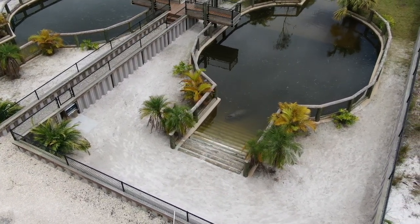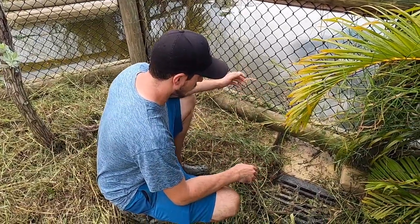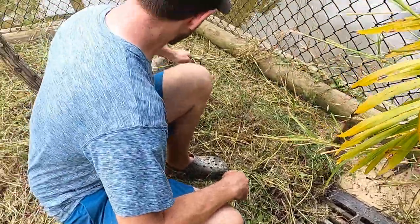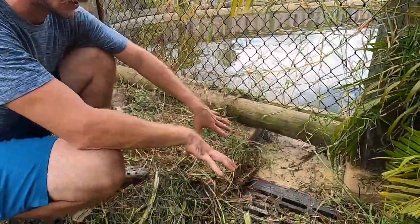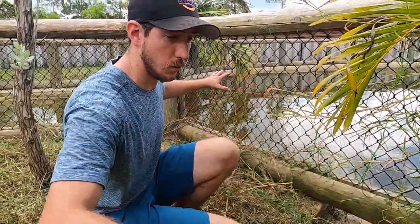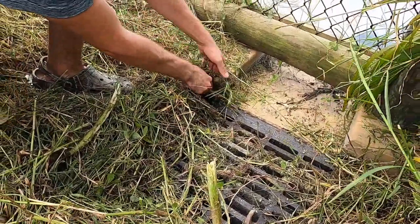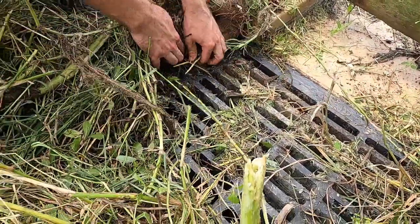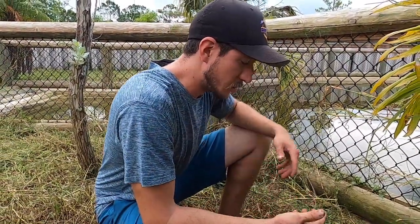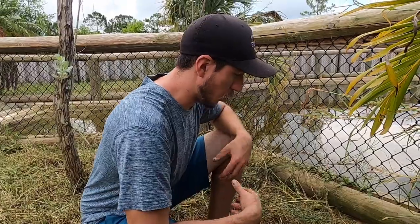I set up a giant drain system so that whenever it rains or we're cleaning, water just spills out. But with the grass, it was embedded on top of the drain — kind of like a beaver, slowly clogging and damming the entire system, which makes the pond overflow everywhere. You can see how the roots go down into the drain itself. So even with this massive drain, there's still maintenance required. We're learning exactly what kind of maintenance this property needs and what we can perfect to make these enclosures the best they can be for the crocs.